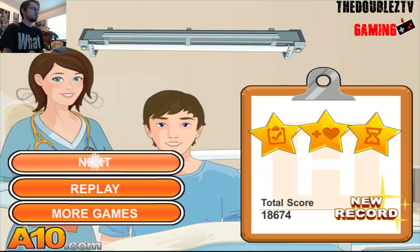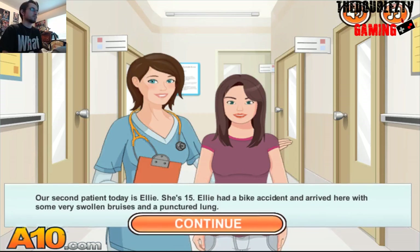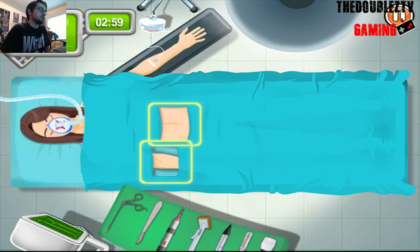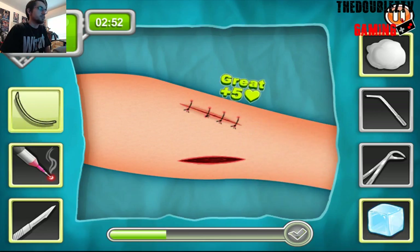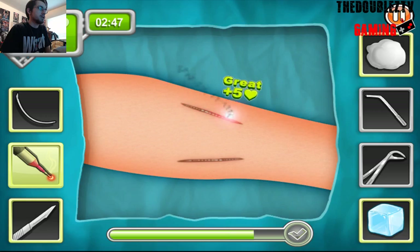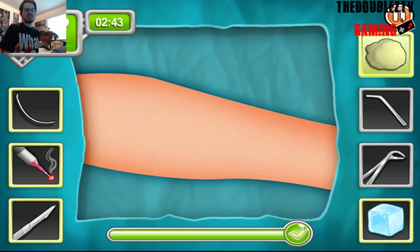Ellie. She had a bike accident. Oh, she punctured her lung. Then how is she standing and still smiling? Shouldn't she be in pain? Alright. Soft arm — once again, ice on the wound. Stitch her up. Laser. And the best laser surgeon ever!